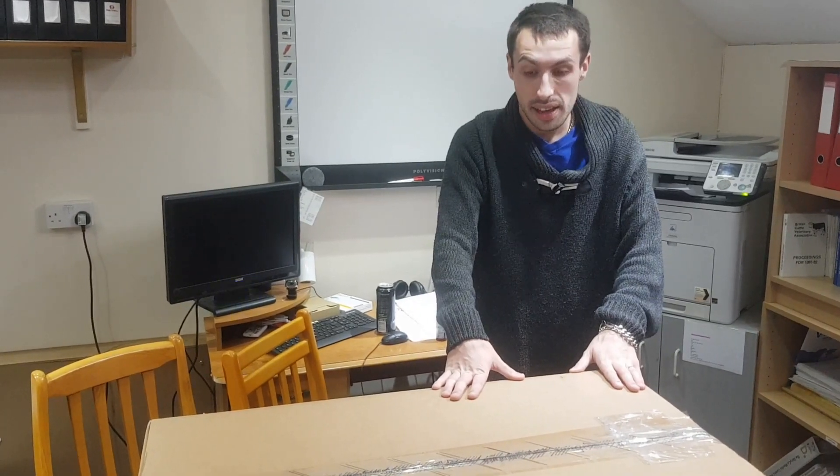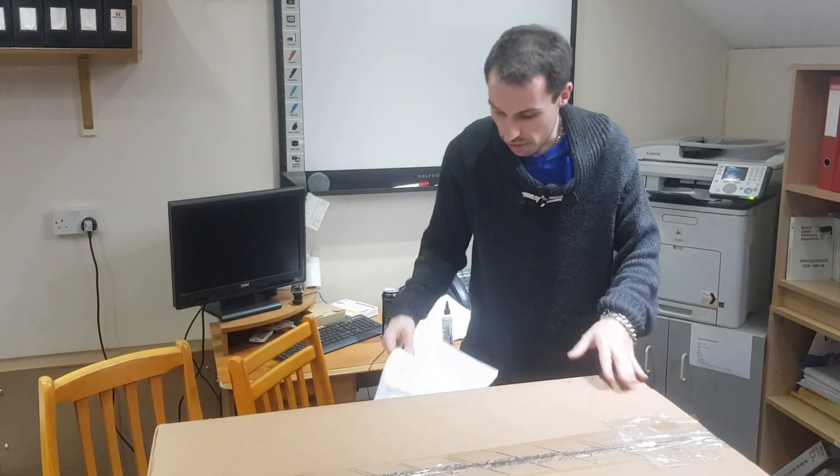Hello YouTube, welcome back to my channel Digits ICT Solutions. Today we are going to be doing an unboxing video for the HP ProLiant DL380G10. The spec I have in front of me: we've upgraded it to a 24-drive bay which will contain eight 2TB 12G SAS drives. It's got an Intel Xeon Bronze 3106 octa-core 1.7 GHz processor and 16 GB of RAM.